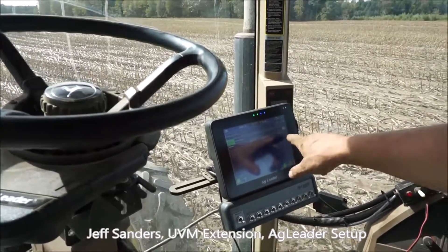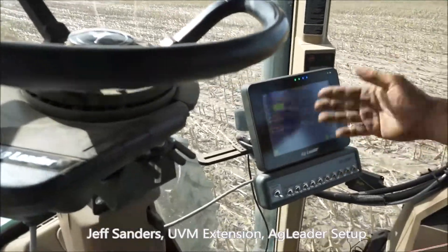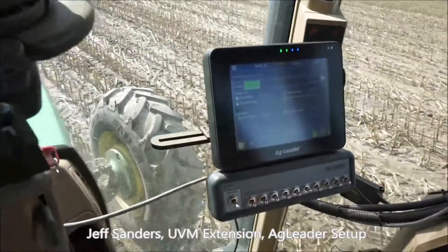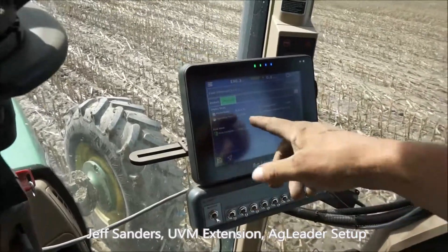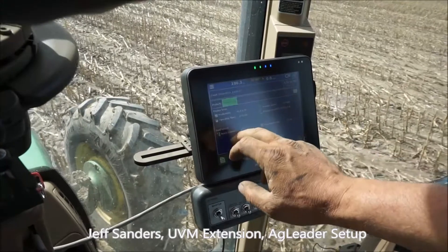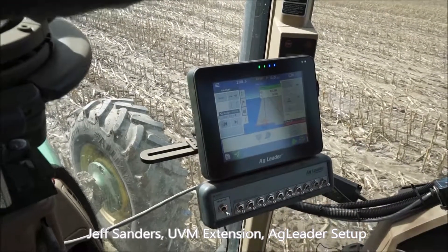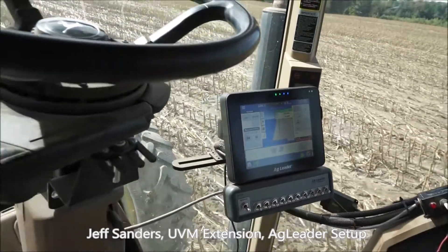The screen tells you what you're putting down for seed, how much you've put down, how many acres you've covered, how productive you are, and how much time you've spent. There are different functions this system allows you to perform, and it's all tied together — it works really well.